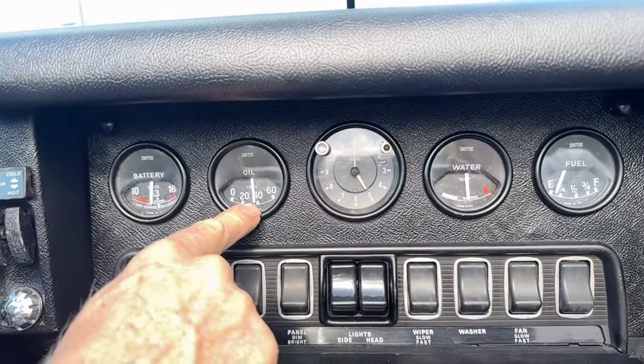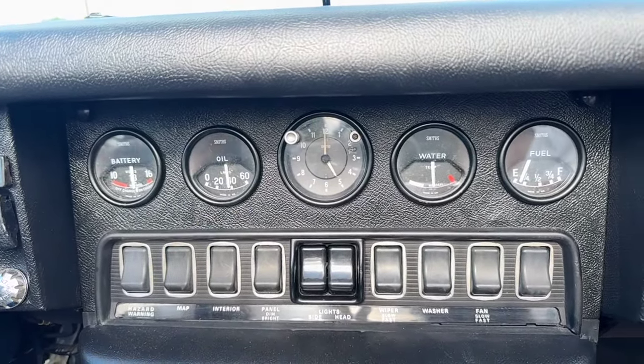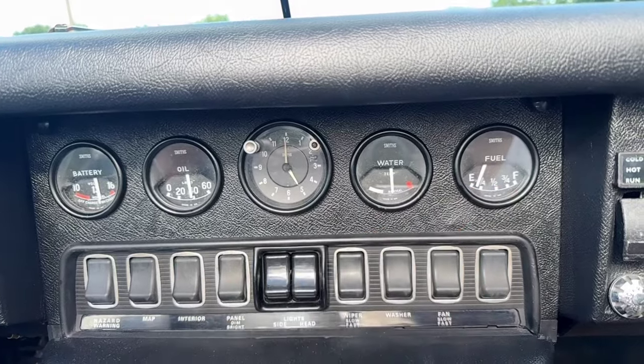We're sitting about 39 pounds oil pressure, the car is fully warm — it's a cooler day in Lancaster. Water temperature is right where you want it to be, and the gas gauge is working. We had put some gas in earlier and it went up to about half.